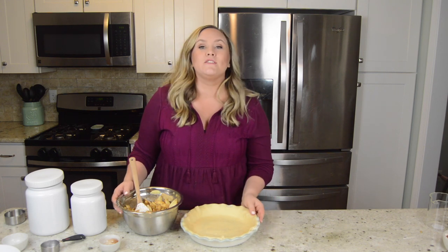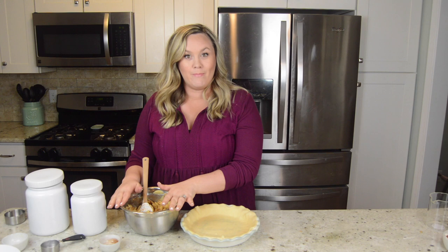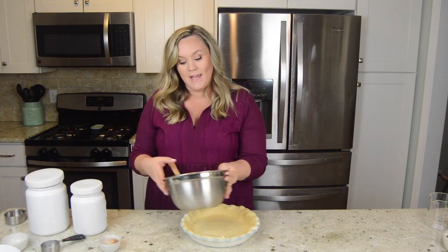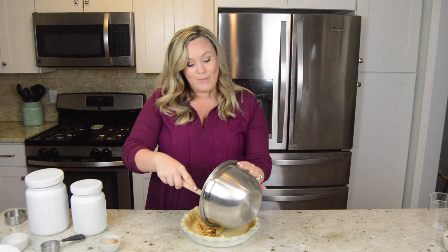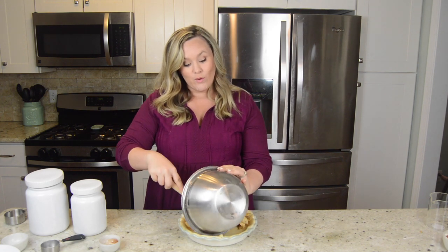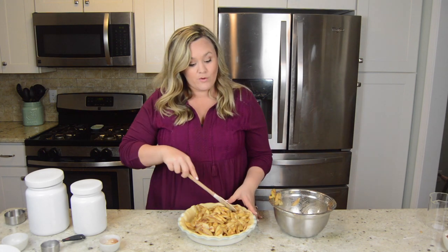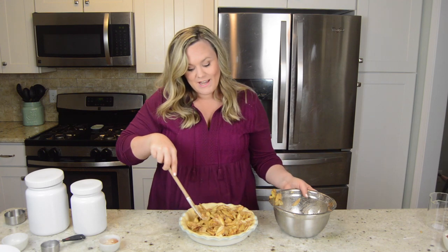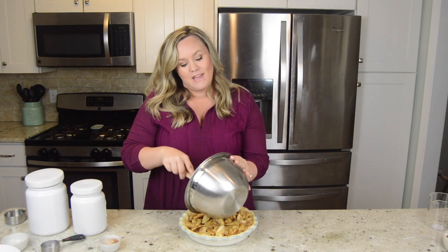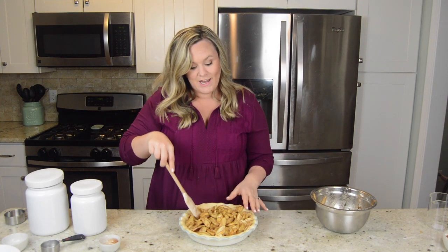I'm going to go ahead and pour this into my pie crust — all of this, all eight cups. I like my pie really full, but if you are more of a fan of the crust, then you can try a little bit less. One thing I love about cooking is you can really just make it your own and do your own thing — make it how you like.